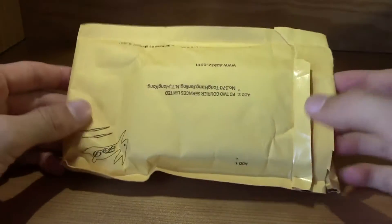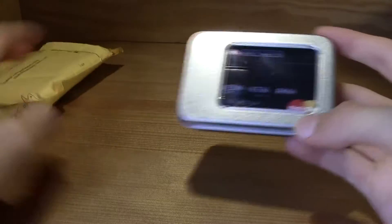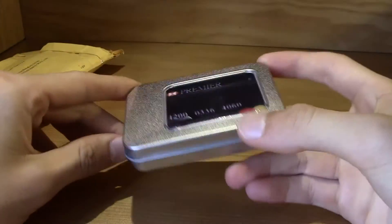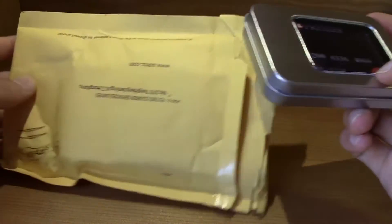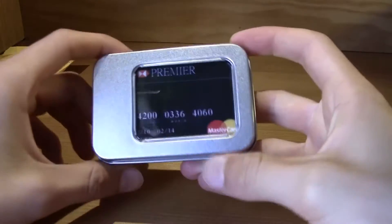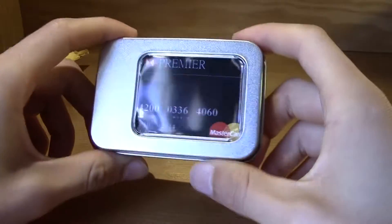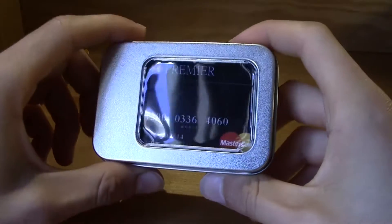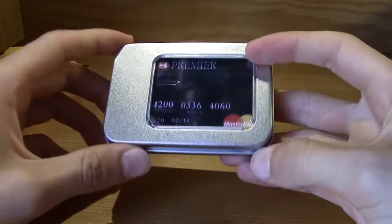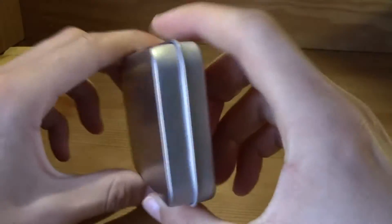Hi guys, this is TM over here and today I bring you an unbox of this little credit card that I bought on eBay. As you can see it came in this yellow card envelope. I really thought that the card would be in some sort of plastic, but it didn't. As you can see it comes in this really fine box.